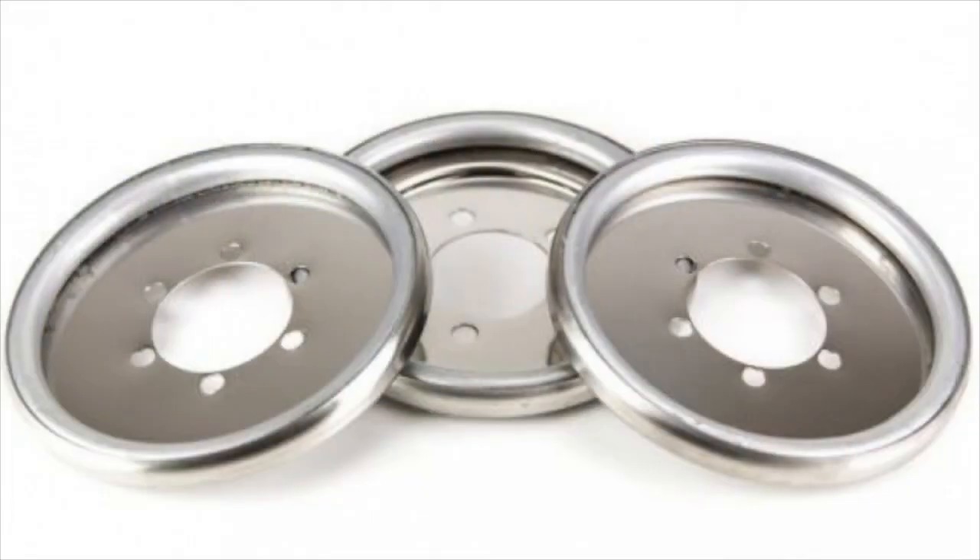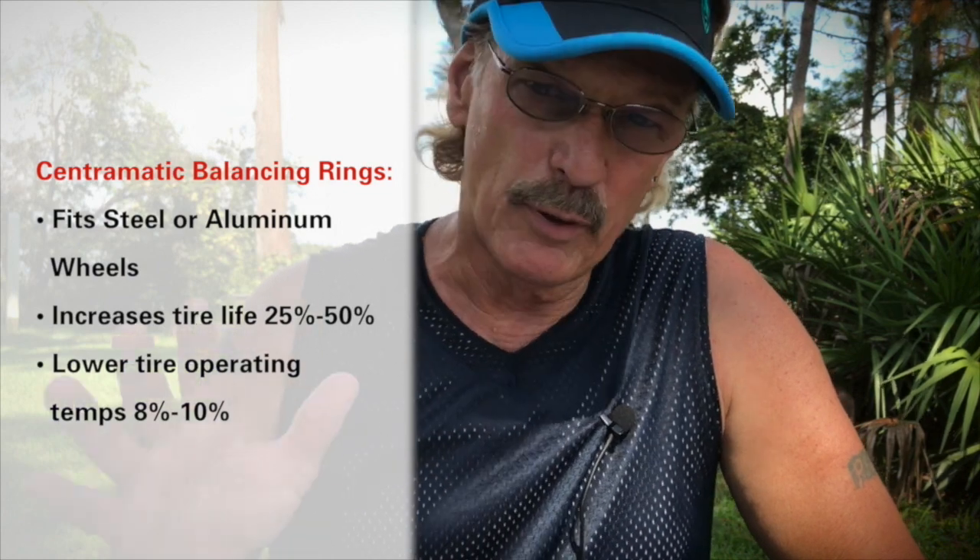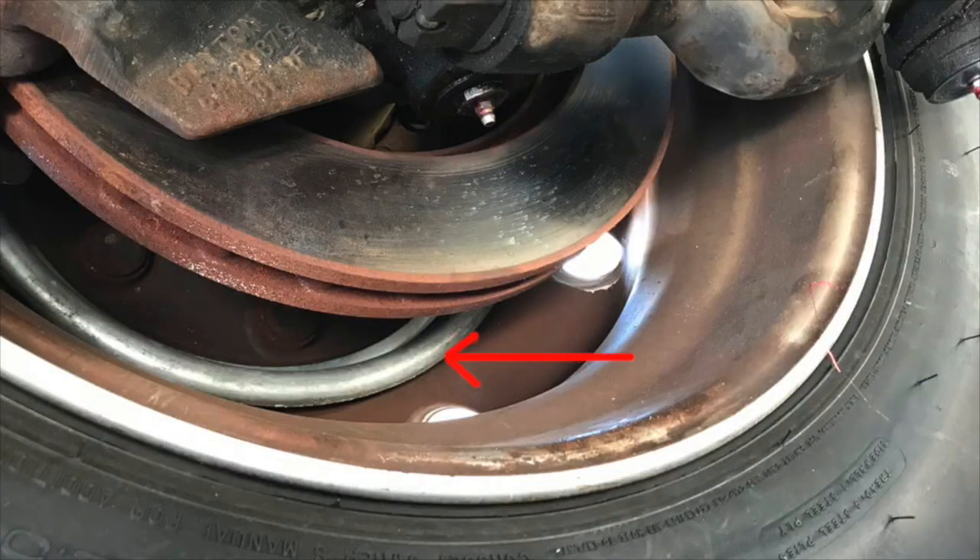A little background on this video before we get into the details. A while back I had two new Michelin tires put on the steers. I'm not a big believer in powders and beads for balancing tires, so I went ahead and bought the Centromatic balancing rings. I had the tires road force balanced, put on the Centromatic rings, and then came back to the house and installed the Safety T Plus myself.